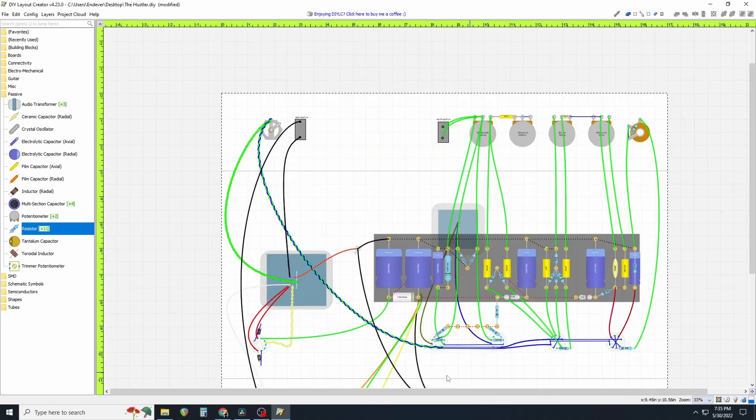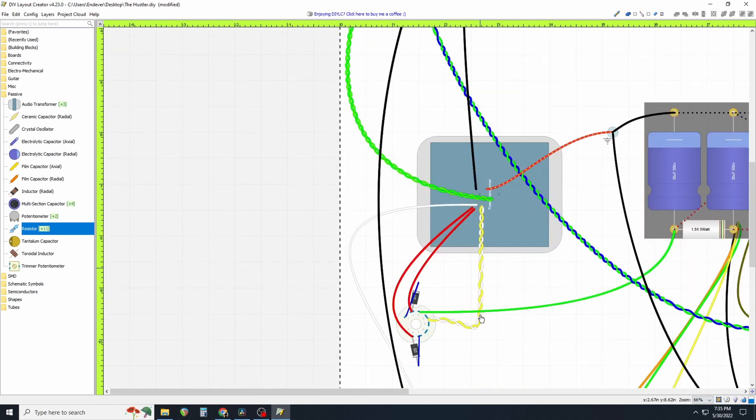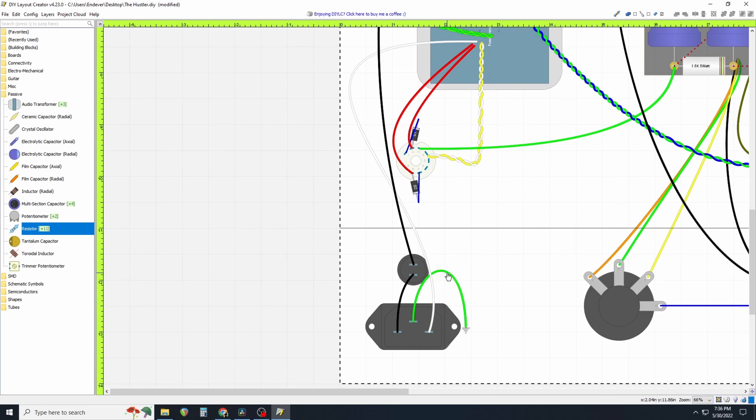Let me zoom back out and show you something else I missed. Down here in the other video this wire was a little bit shorter. This is a safety connection — this is the chassis ground and it is the safety ground for this amplifier. This is a very important, if not the most important, connection in your amp in terms of safety and functionality.